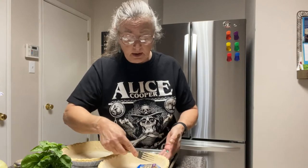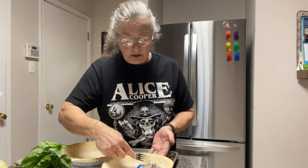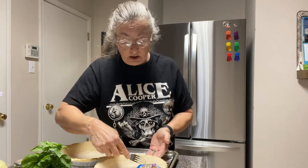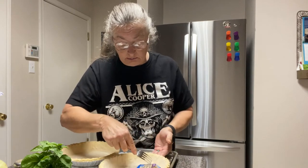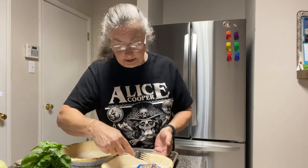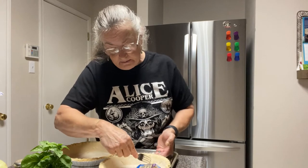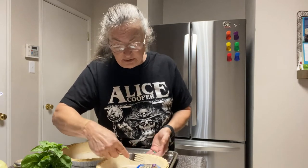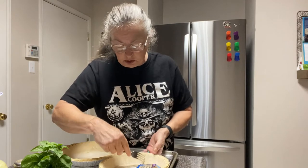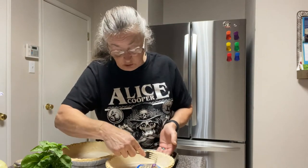I'm taking a fork and piercing the sides and the bottom of this crust just a little bit. What that's going to do is help prevent it from puffing up too much — you don't want it to puff up too much because you want to have all that space for your filling.